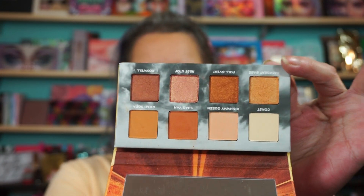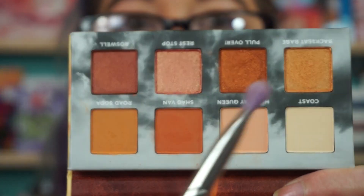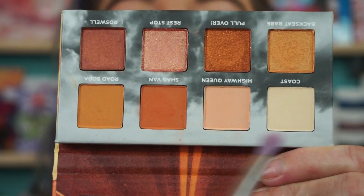We're going to use the Urban Decay On The Run Highway Queen eyeshadow palette — a nice little neutral palette. Eye primer is Urban Decay. They just dropped a new Violet palette; I hope that comes in PR, that would be fabulous. This little palette has four shimmer shades and four mattes.